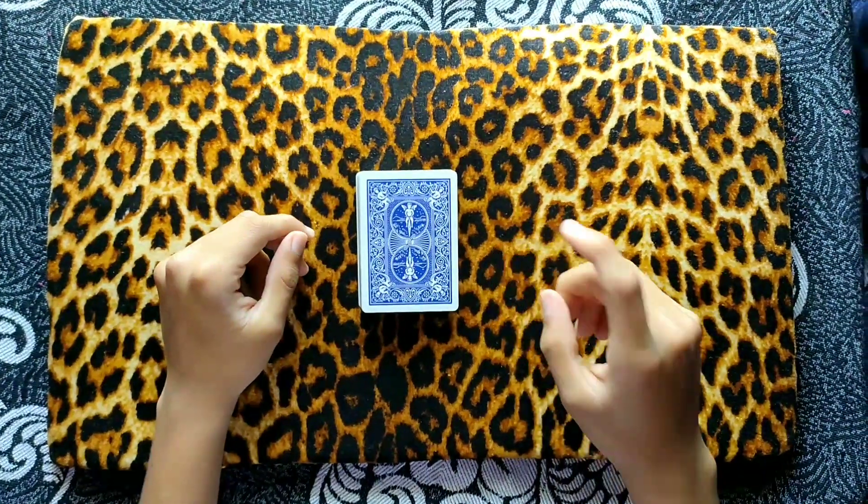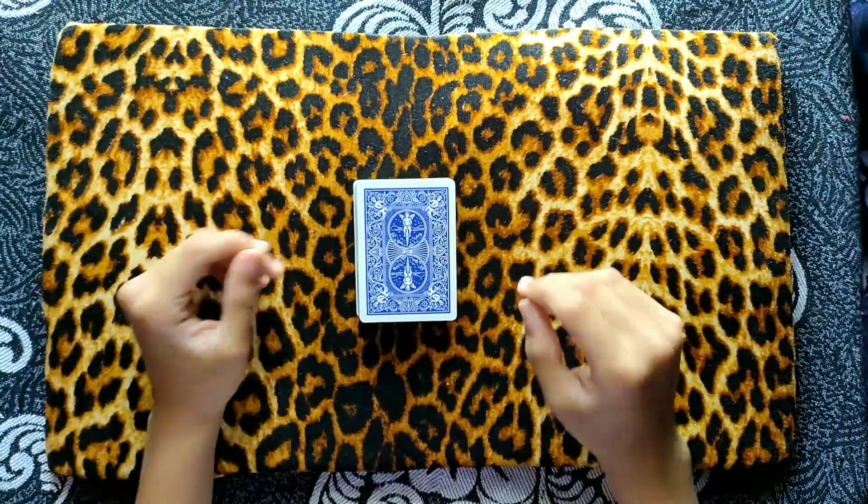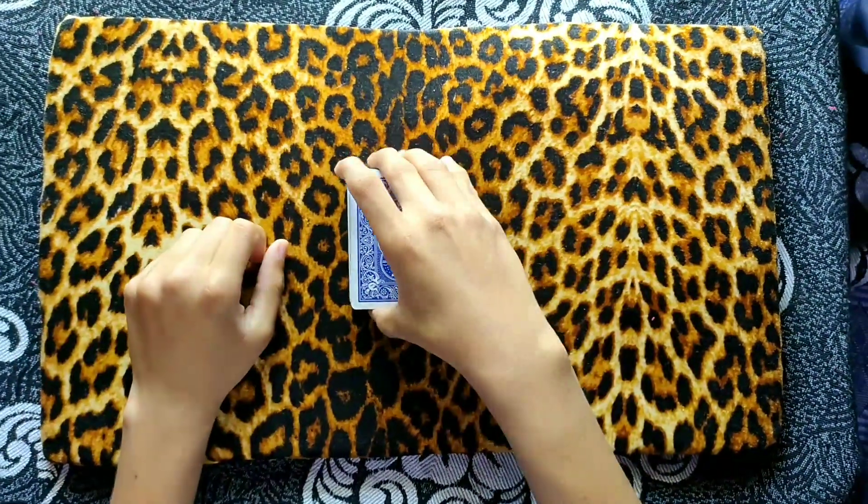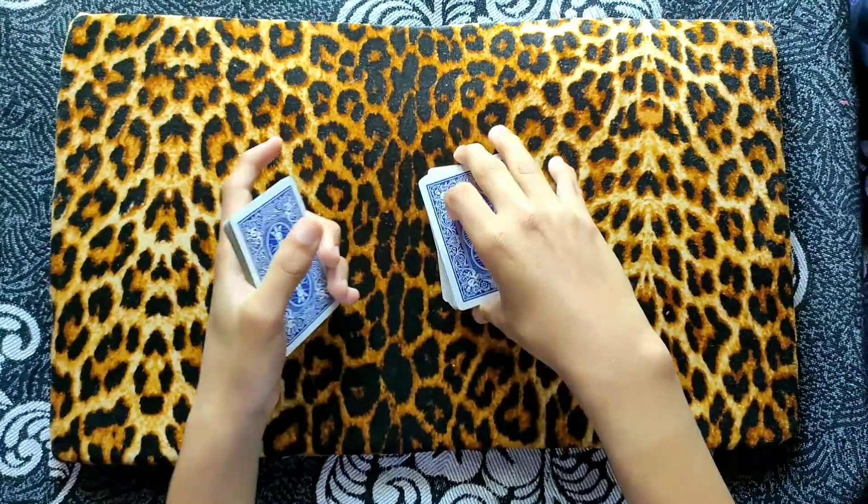Hello, what's up guys! This is our first video on our YouTube channel. If you enjoy this trick, I hope you will like it and also subscribe. So let's get started — first I will give this deck a simple shuffle.